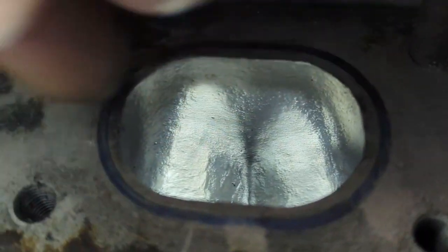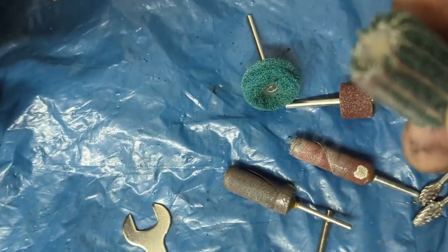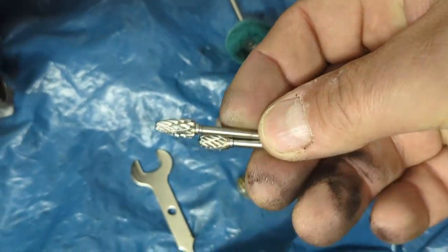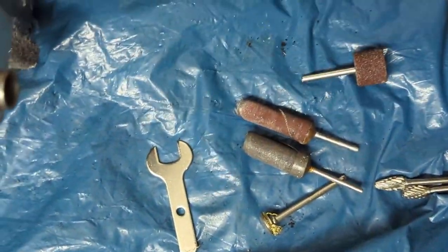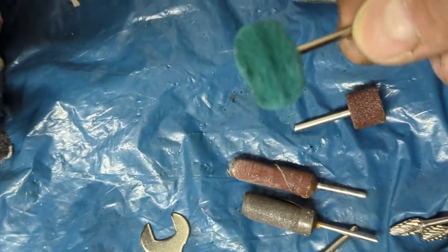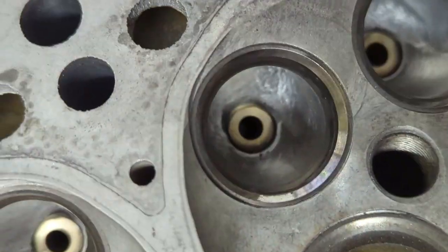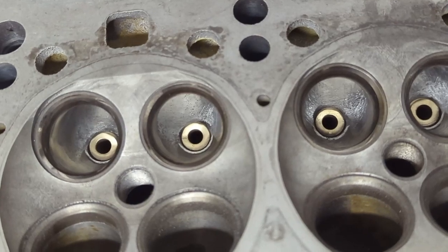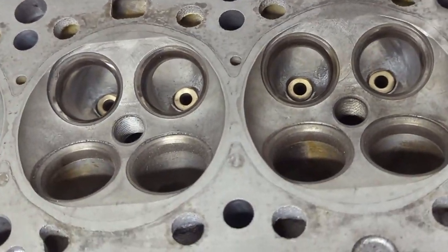After that I go in with this sanding flapper disc — I have a whole assortment of different ones. So: first step, clean it; then go in with the carbide bit, which is really small so I can control it easily; then go in with the sanding flapper discs; and in the end, for the third step, polish it out with these round polishing discs. They come in certain varieties and different grits to get a smooth finish. I'm going to leave it at that — not going to do any more porting or take lots of material off.